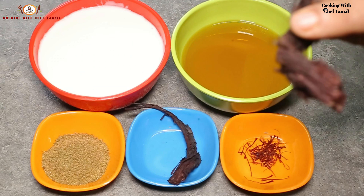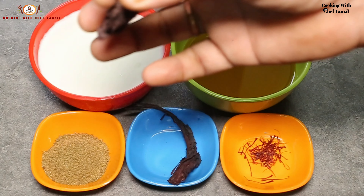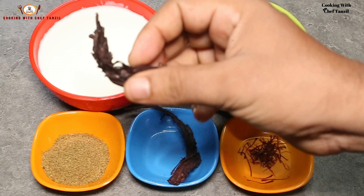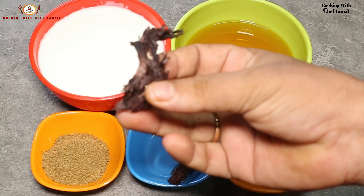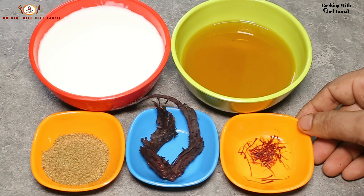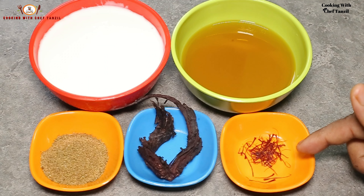We also need rattan jot — a special herb. When it is heated in oil, it gives a natural red color to the dish. And saffron (keser) as well.